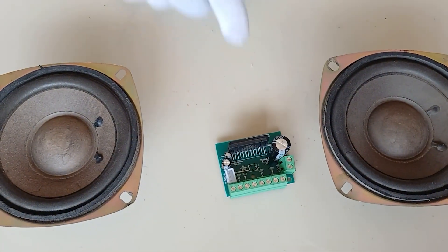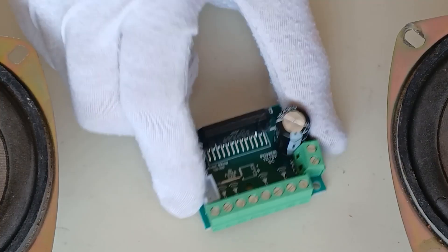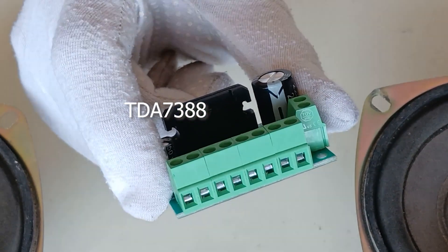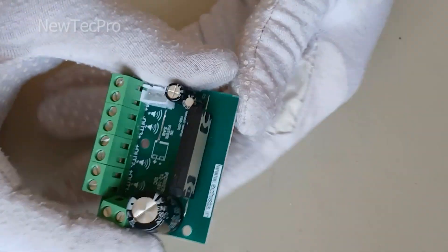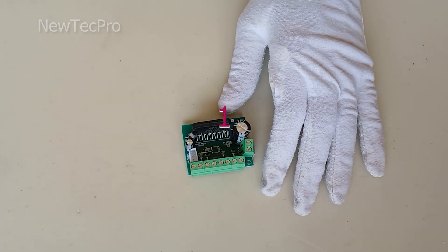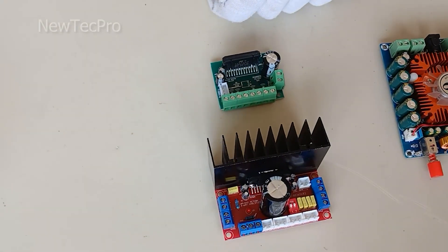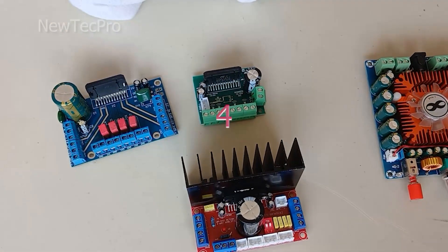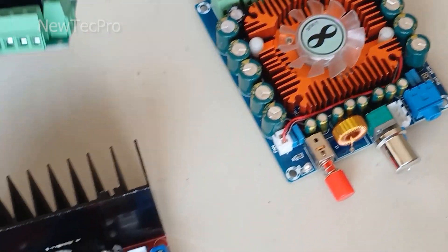Hello friends, today we are going to introduce the installation and testing of a four-channel amplifier using the TDA7388 chip. First, I will introduce you to some models of this amplifier. I have prepared four different models of four-channel amplifier that you can see here. All these models have almost the same output power but have different features and options.